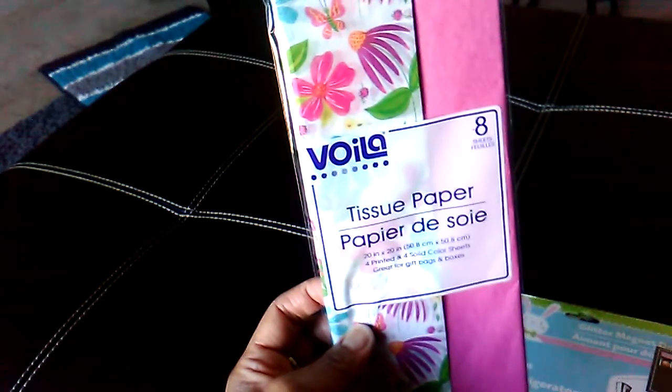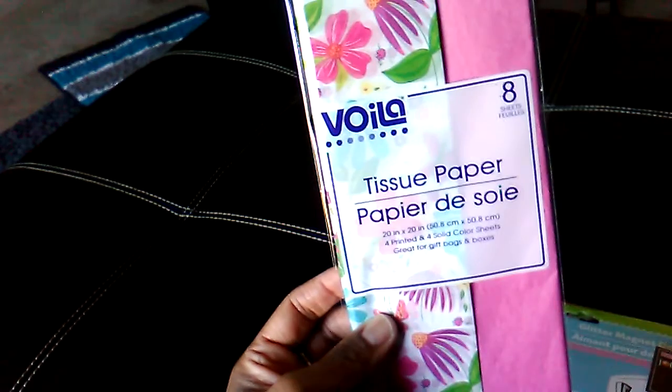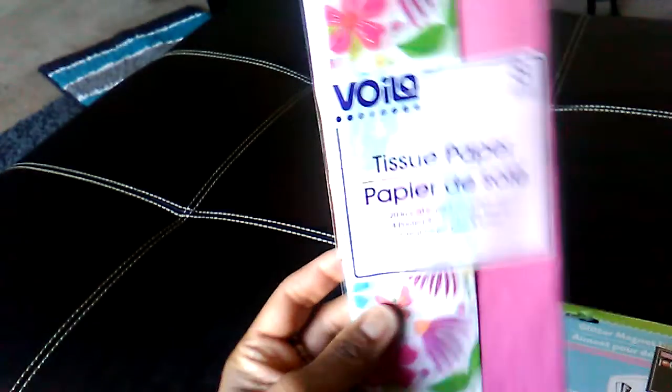I picked up the tissue paper eight-pack. You get eight sheets — 20 by 20 inch sheets of paper. You get four printed and four solid.